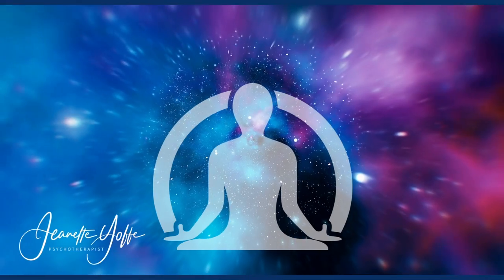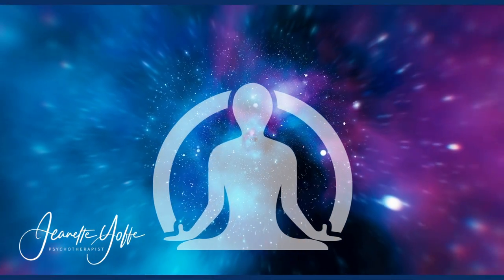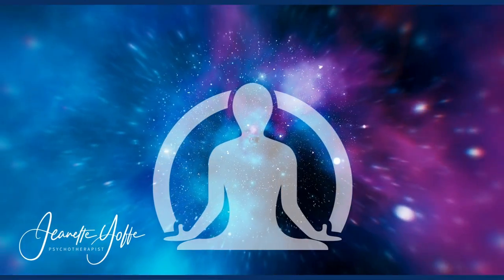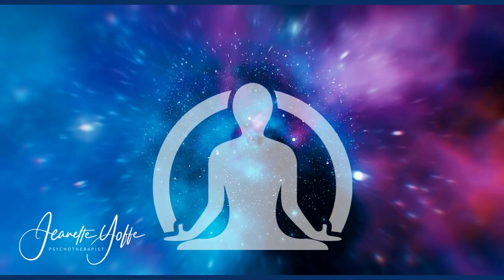Now stand more than a few feet apart from your partner to create a safe ring of space around you. Now we are going to create your inner strength cord, so listen to my words as I guide you along. Keep your hands at your sides.